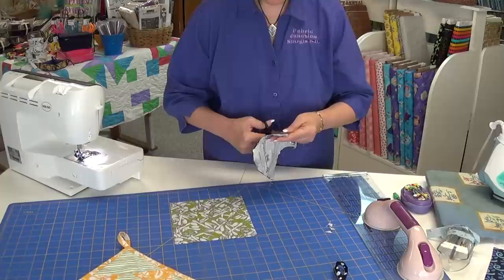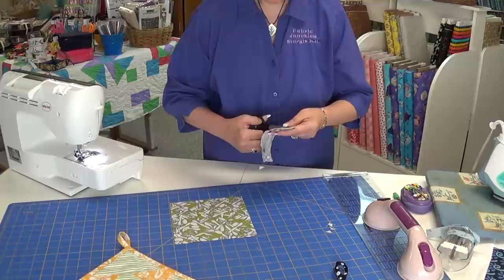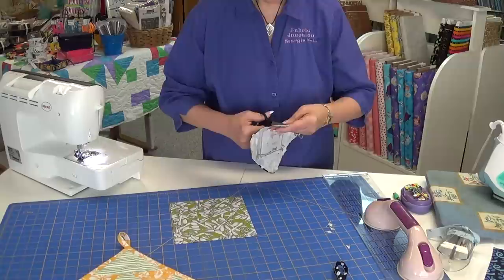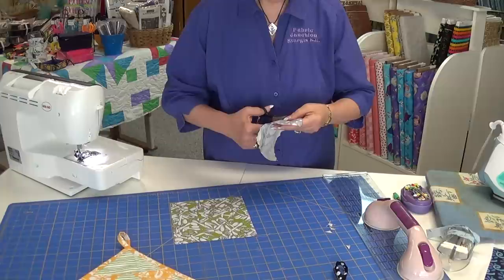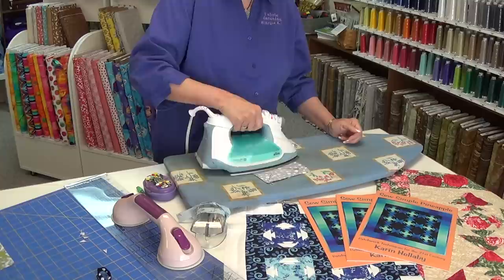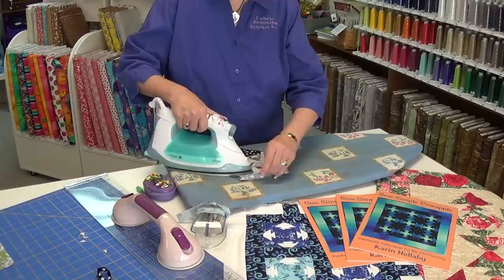The nice thing about this is you can keep adding onto your square this way and make it as big as you'd like. The book has several sizes and several project ideas. I just came across a couple of these left over from another project and thought this would make a great pot holder. Now I've made a traditional pineapple and it's a lot of pieces and a lot of cutting — that's what makes this one just fun. Because I'm only cutting squares, sewing, pressing, and making another one.